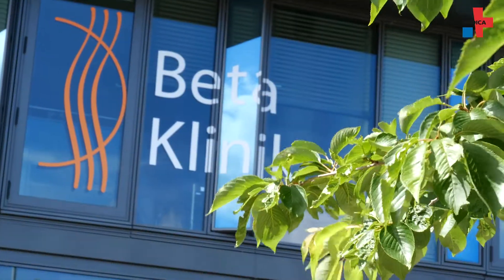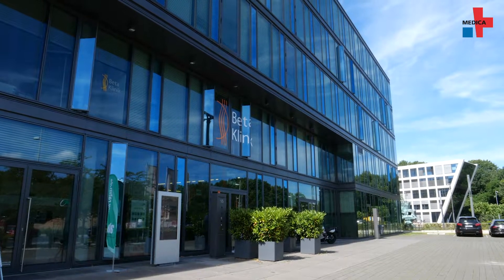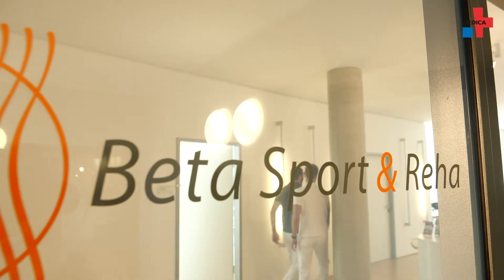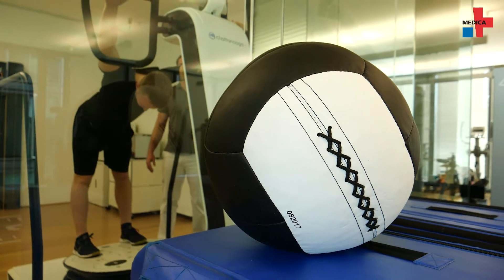Movement, strength, and coordination after injuries as well as in healthy athletes — these three components must be intact for movements to run smoothly. At the Beta Clinic in Bonn, Dr. Marcus Klingenberg, a specialist in orthopedics, trauma surgery, and sports medicine, offers neuromuscular training that can be adapted to the patient's needs.